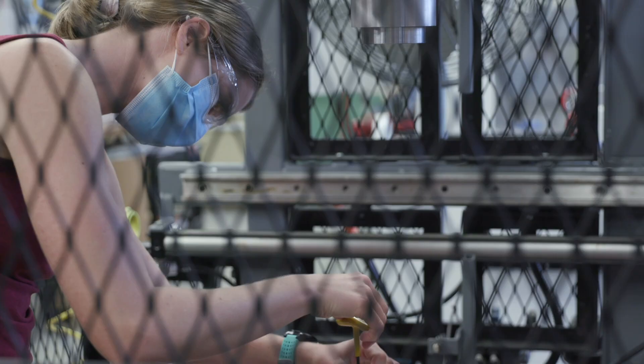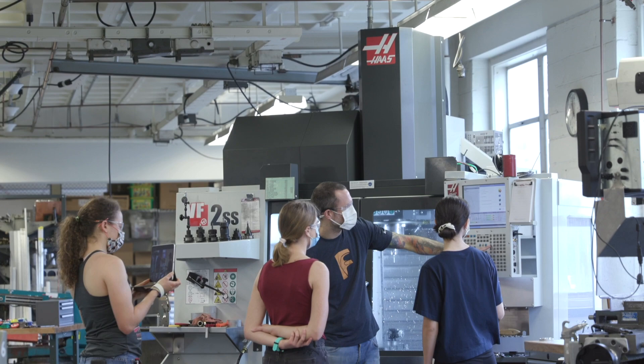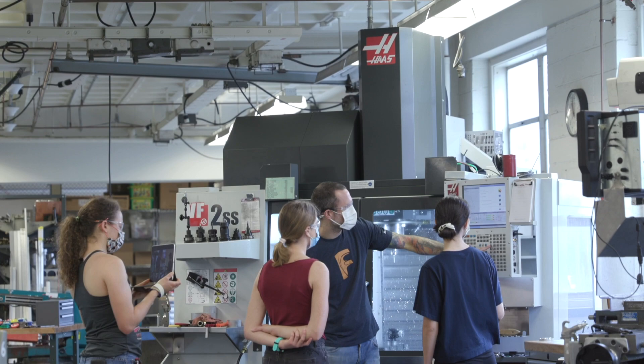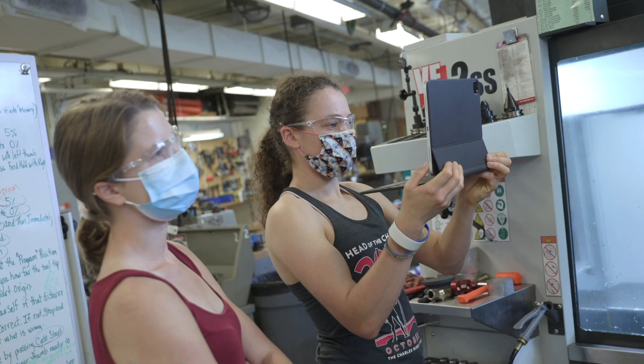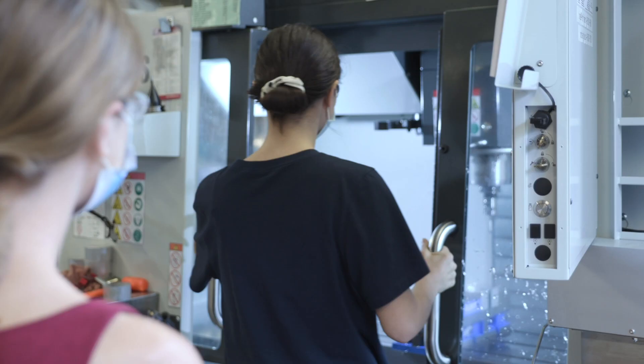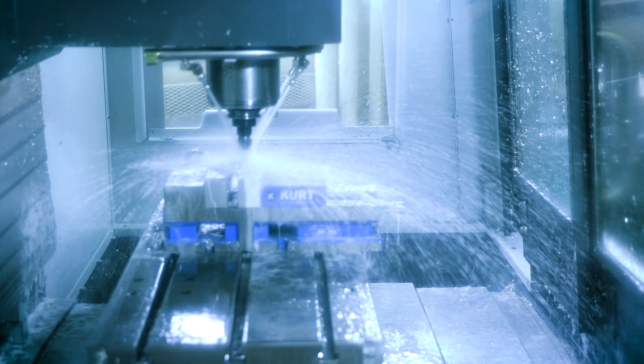I really got to try a bunch of different manufacturing techniques: CNC milling, injection molding, thermoforming. I feel like I live in the LMP shop some days, and the shop staff are super helpful. One of the most unique aspects of 2.008 is how hands-on it is. Being in the lab and making things really solidifies the connection between practice and theory.